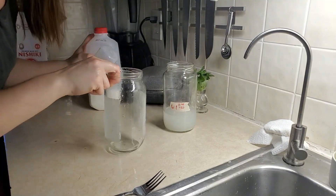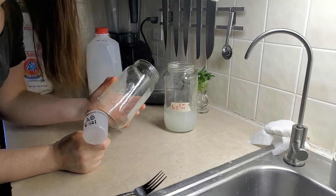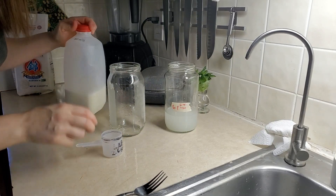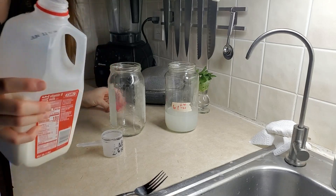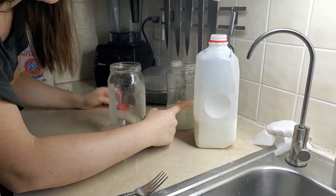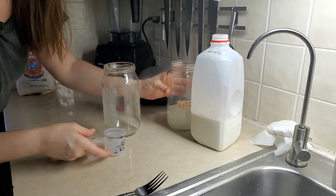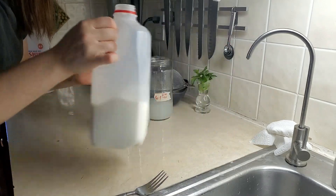So we'll take another jar, bigger if you want to make a large batch. You just want to make a ratio of one to ten of the rice wash water to milk. And I'm kind of out of milk, so this is going to be a tiny batch. So first I'll start with the ten parts milk.